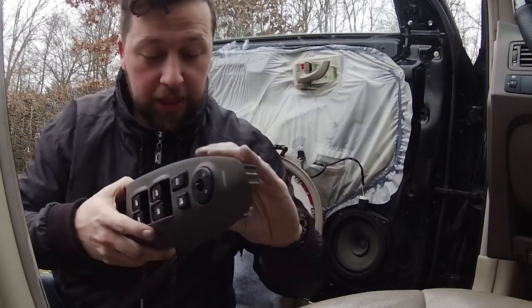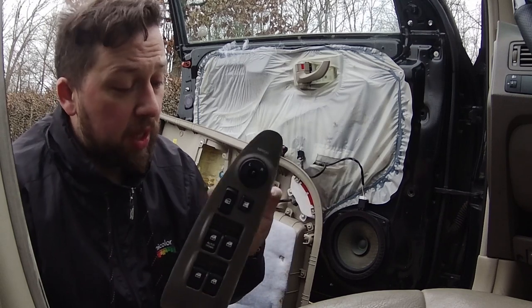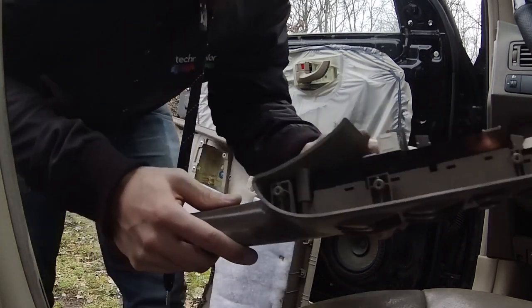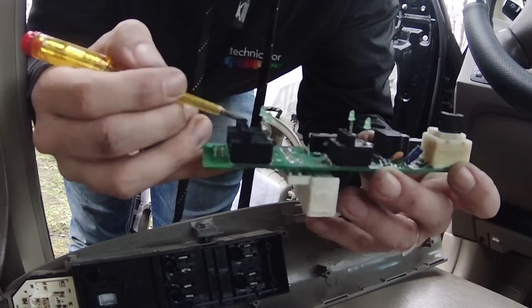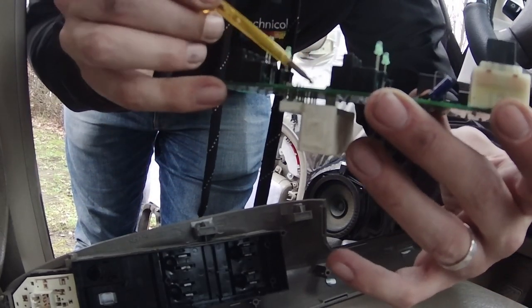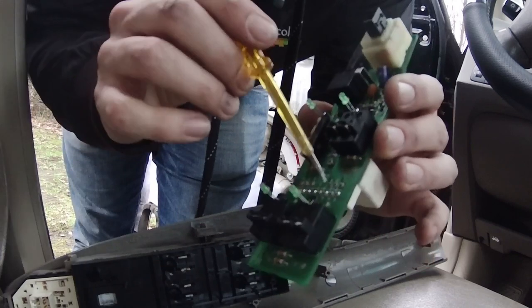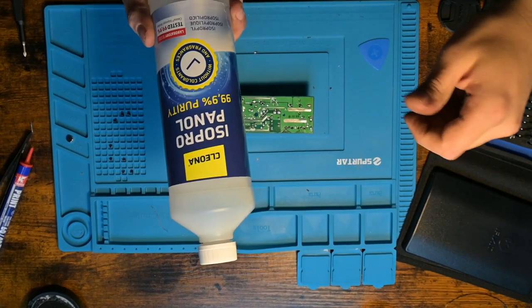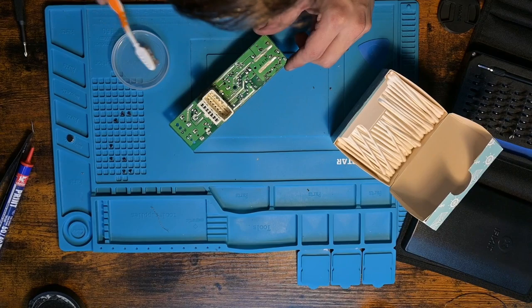I can already see some signs of corrosion in there. This is probably where the problem is. Although the button seems to work, I do see some corrosion here, so that should actually be the problem. I'm going to take this out and use some isopropyl alcohol — I'm going to start by cleaning off this side entirely with IPA.